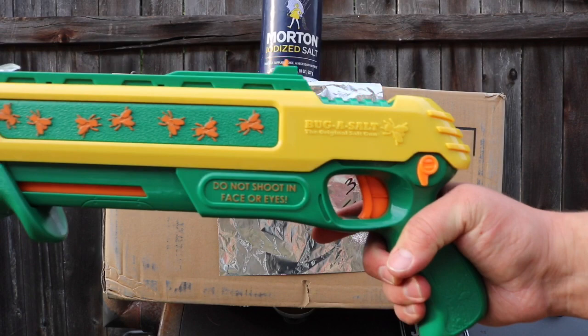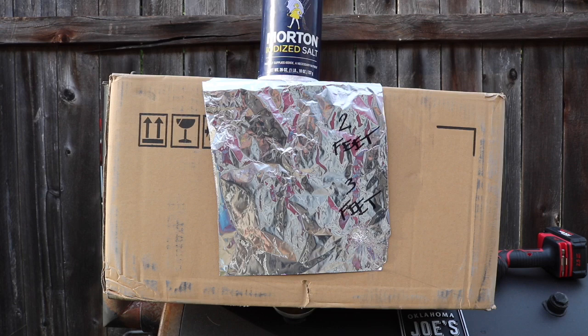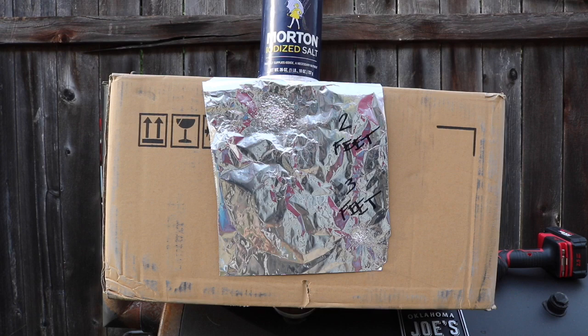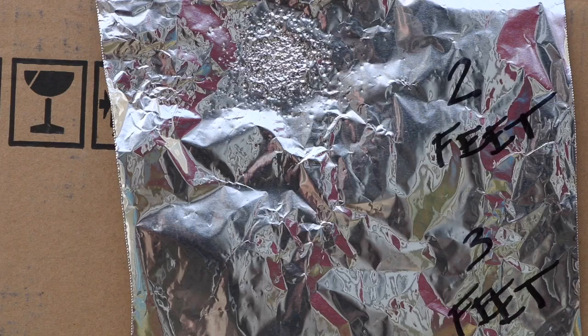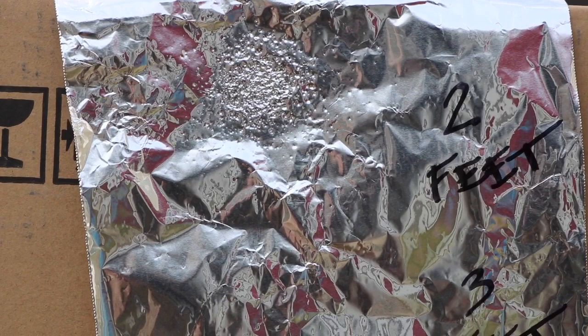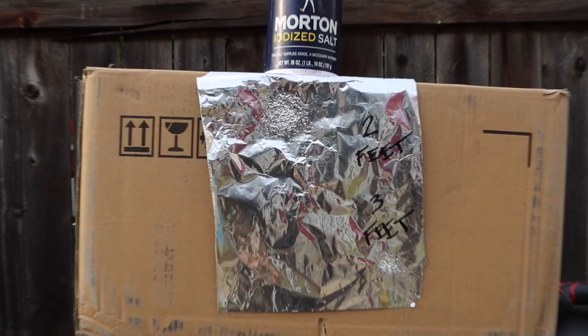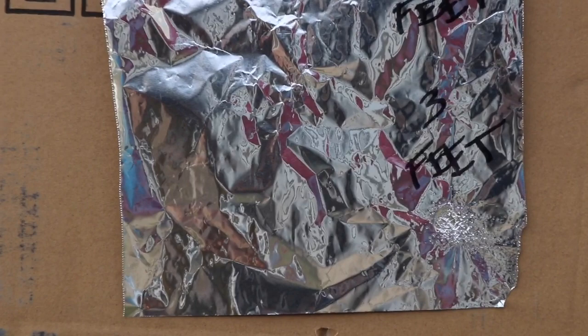Now we're going to do a two-foot test and a three-foot test to see what type of spread we can get. At two feet, as you can see right there towards the top of the screen, we got a nice — I'd say close to a tennis ball — nice grouping. Fairly concentrated, but it definitely did a little bit of damage to the tin foil there. You'd imagine that would destroy a fly easy at two feet.